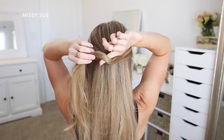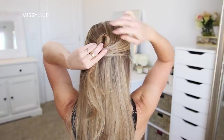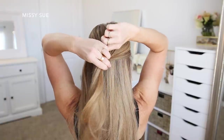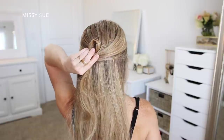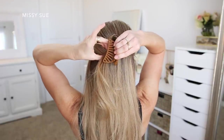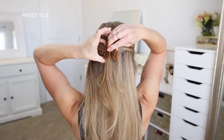Now I'm going to slightly twist this top section of hair together, and then using my right hand I'm going to place my pointer finger underneath the twist. I'm going to grip the twist between my pointer finger and thumb and then twist my hand towards the right upwards while holding on to this section of hair — this will create a little loop with the hair. Then holding the looped section with my left hand I'm going to take a claw clip and clamp it over the section of hair right underneath the loop.